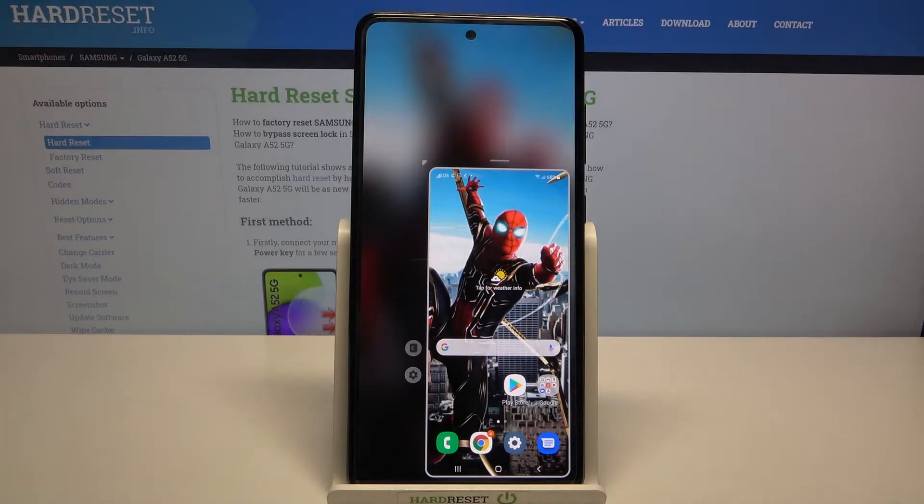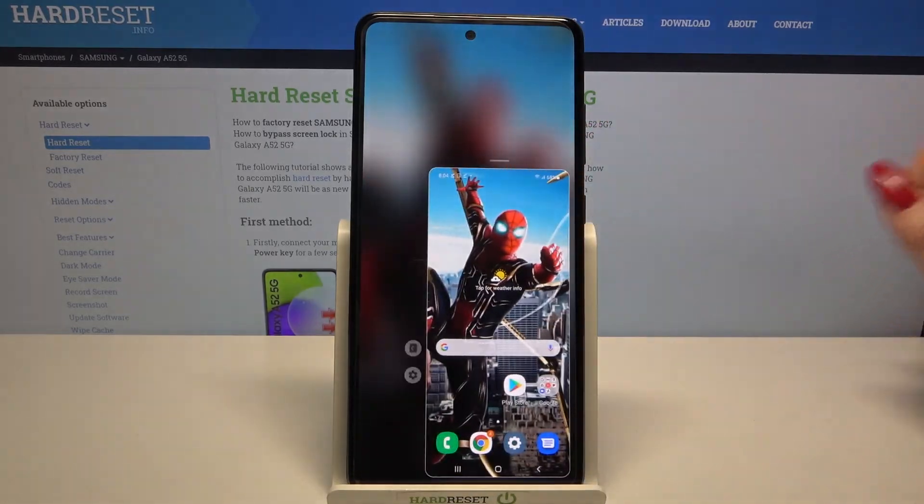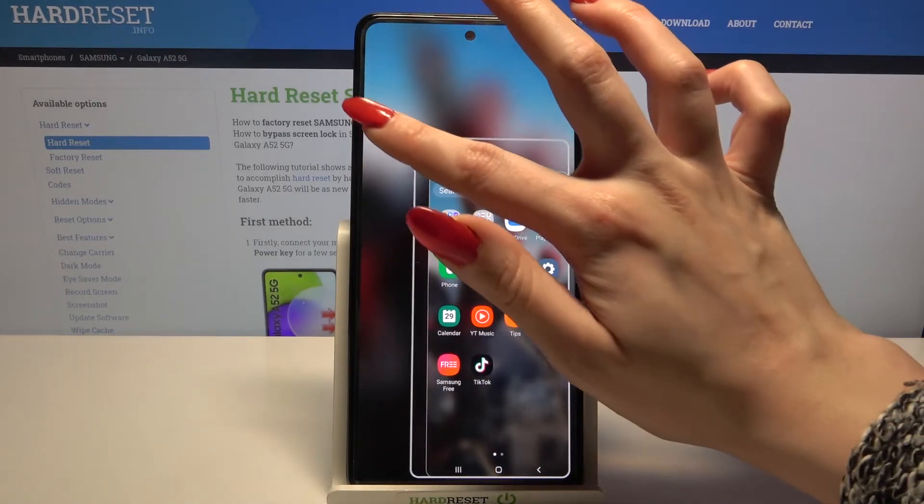As you can see, one-handed mode is now turned on. If you want to change the placement of the screen, click on the icon over here. And if you want to make it bigger, click on the corner and drag it.